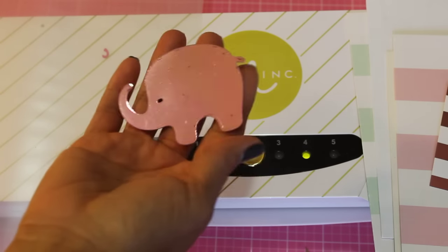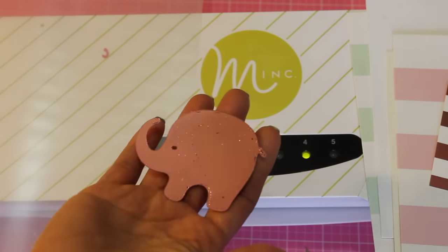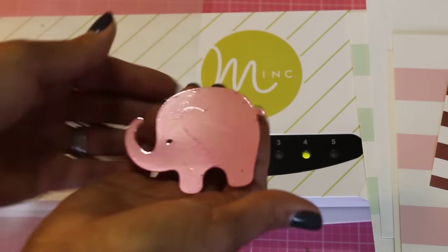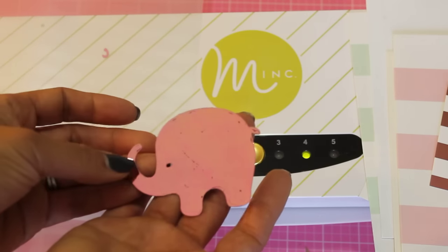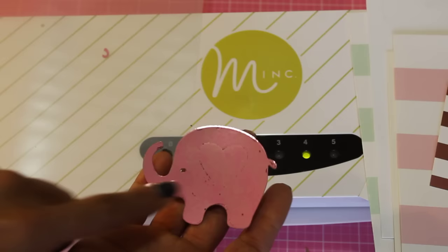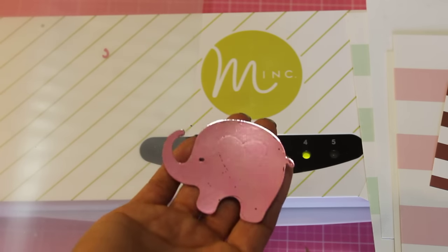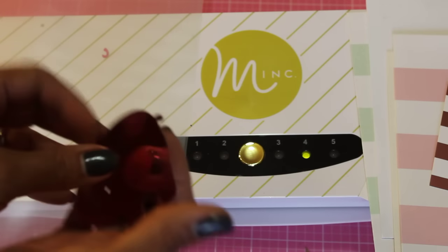I also wanted to try a die cut. It came out pretty nice for the most part. There are just a few little speckles of ink that you can see, and this is one I die cut using the ink toner paper. I think if I had gone to a higher setting it would have foiled it perfectly. I'm going to play with it a little more and let you guys know.